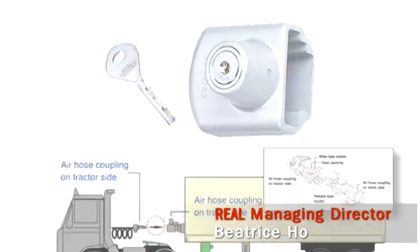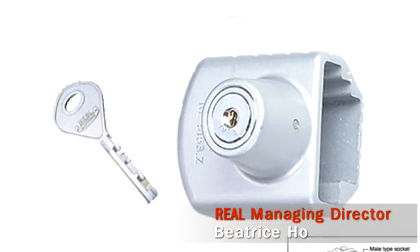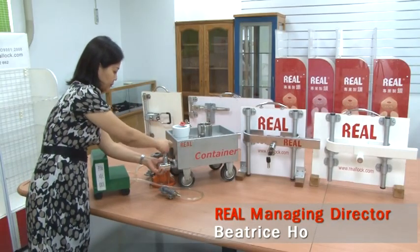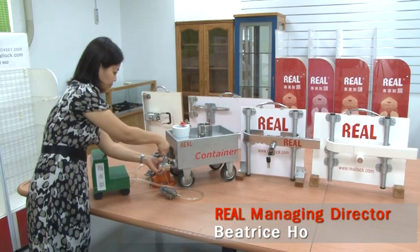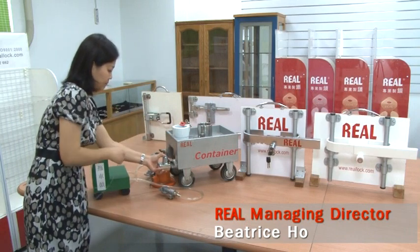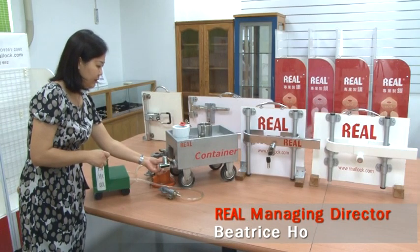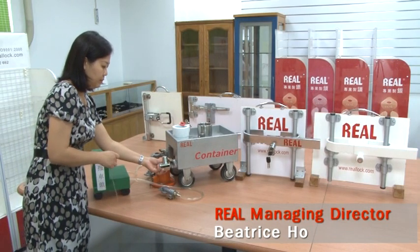This is the glad hand lock. It locks the air hose coupling to prevent the container from being taken away.